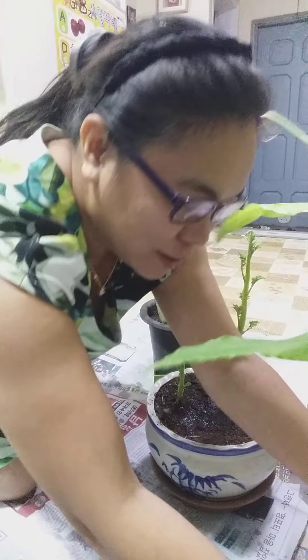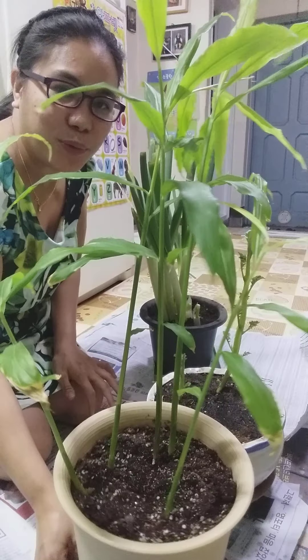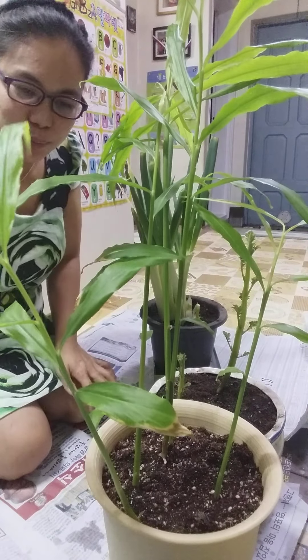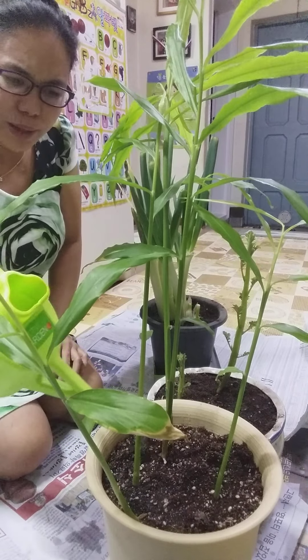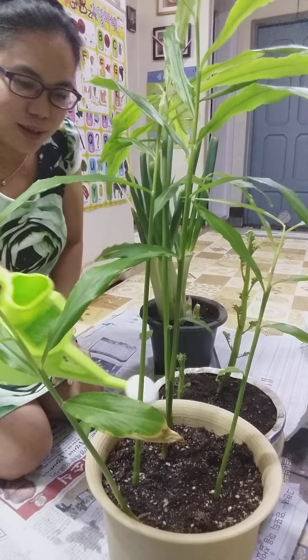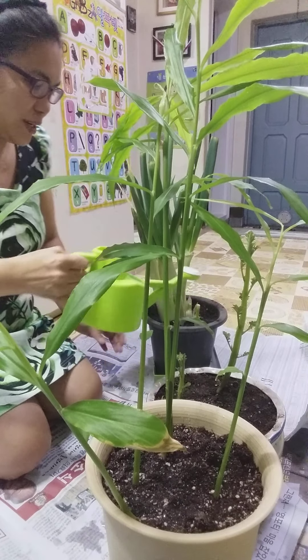And this one — what is this? This is ginger (luya). It has already grown big — it's been about one month now. It's grown tall already.